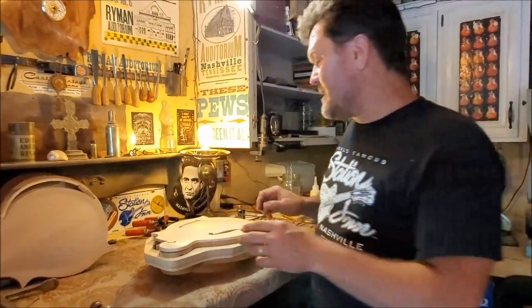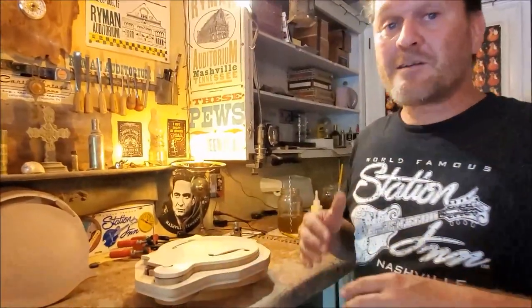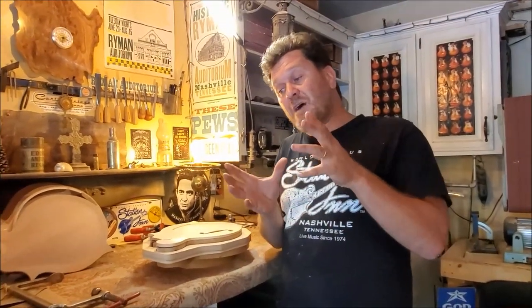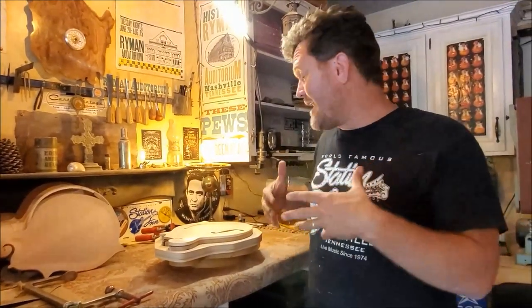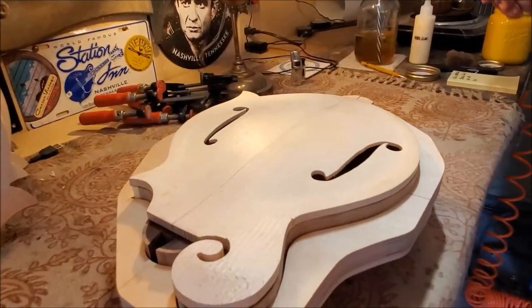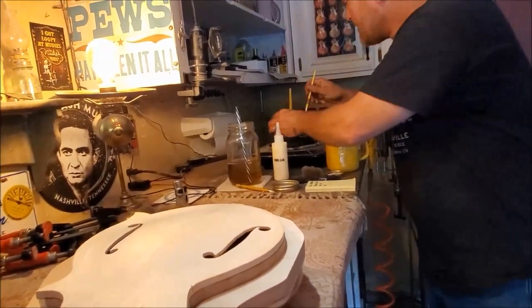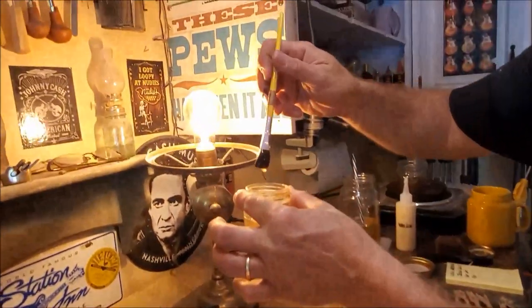What I want to do is show you the application of hide glue. Hide glue has somewhat of a stigma, possibly because it is difficult to work with. It sets up very, very quickly and can gel up on you before you actually get your instrument glued together if you don't have all your clamps and everything set in place in advance. Let me show you what I'm talking about. Right here I've got hide glue that's already brought up to heat.